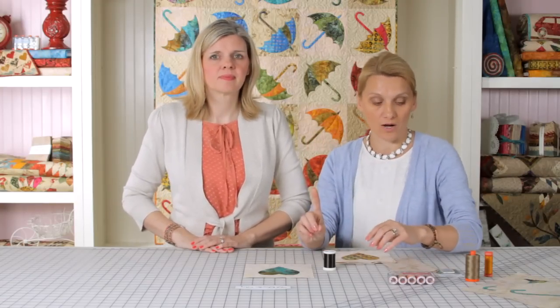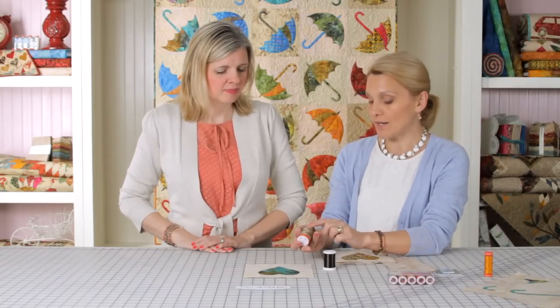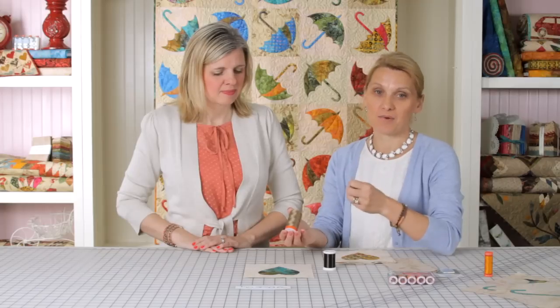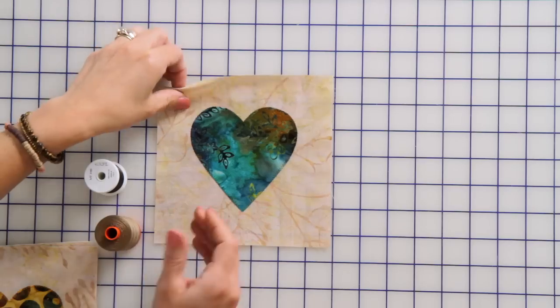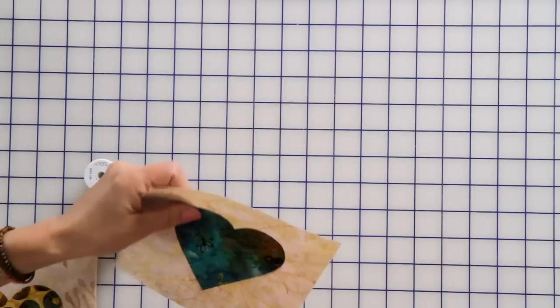In the bobbin, I always place a cotton thread. Why? Because I don't have to adjust the bobbin tension — it stays exactly as you would for traditional sewing. Cotton thread in the bobbin also gives me a nice foundation to hold my stitch.